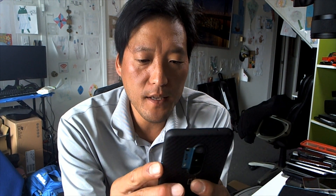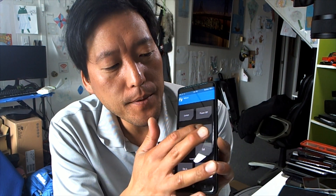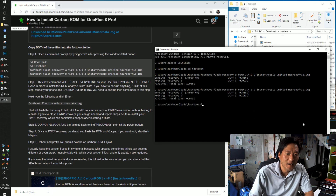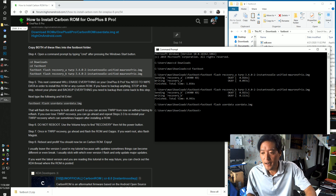TWRP has been installed. You may have to enter your password — go ahead and do that, and it should say 'Successfully decrypted.' Then we're going to reboot back into the bootloader: go to Reboot > Bootloader, and this will bring you back into fastboot mode. Back in fastboot, run the userdata.img flash command — this will erase everything on your phone.